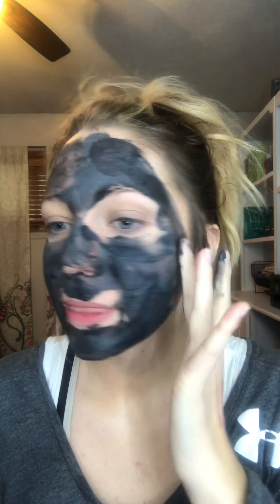Let me blend this all in. I really like to do this around my nose because of my big pores. Can you guys hear it? It literally bubbles — it feels like champagne on your face! It starts as black and then it's going to turn gray because it's pulling all of that gunk out, and then go black again.